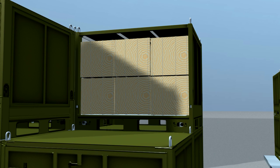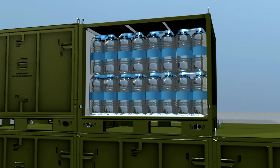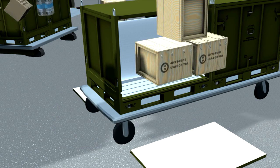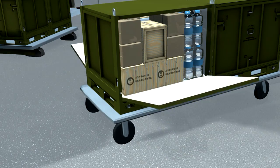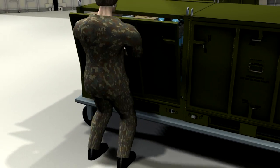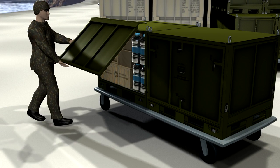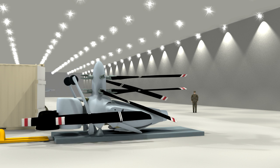We're showing single item loads of ammunition crates, meals ready to eat, and water in joint modular intermodal containers. We're creating a mixed load by first placing a partition in the container and then inserting the contents. We're also replacing the standard door of the JMIC with a special flap door, which you'll see used later in this video.